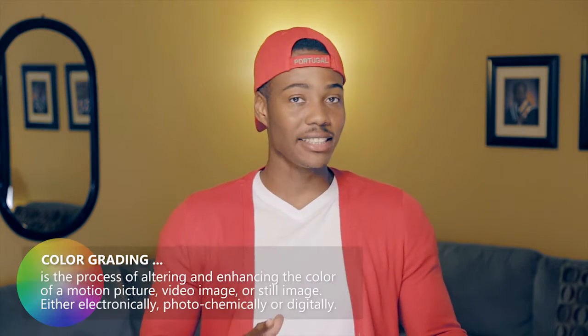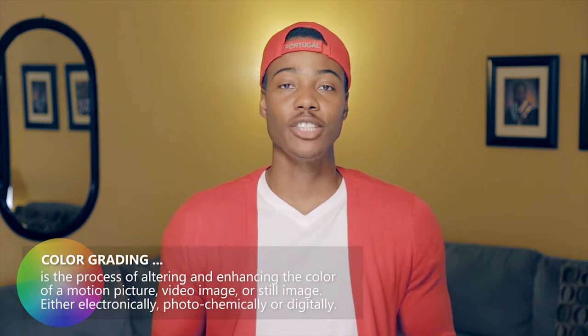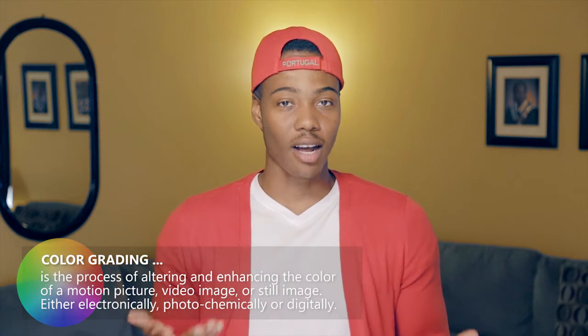What's up guys, Joshua Tubbs here from Customatic. How are you guys doing today? We're talking about color grading today, and color grading is the process of stylizing your footage to have a certain look and color.